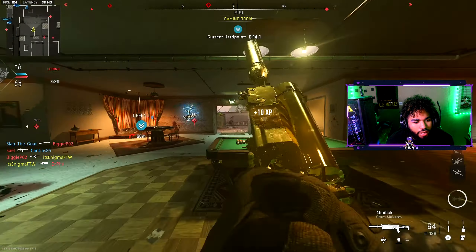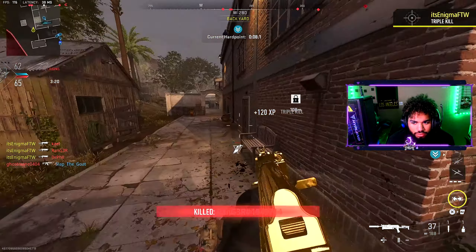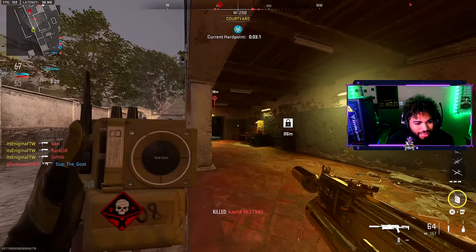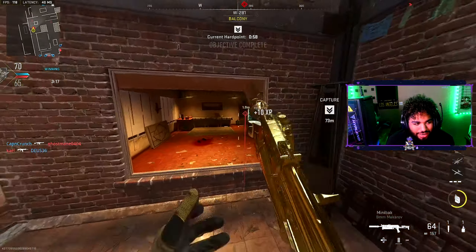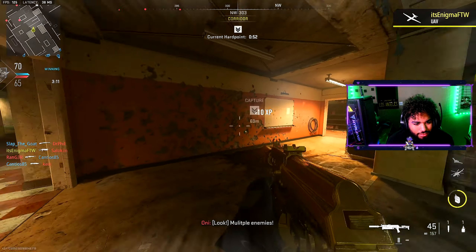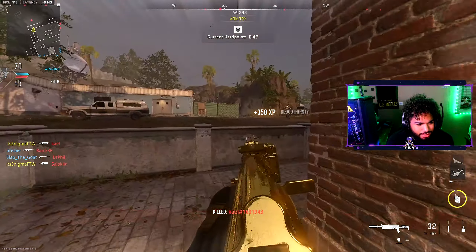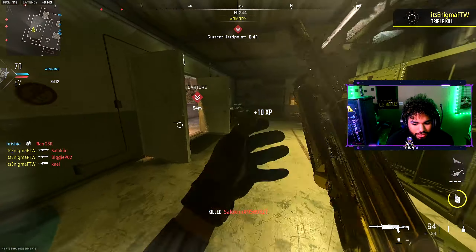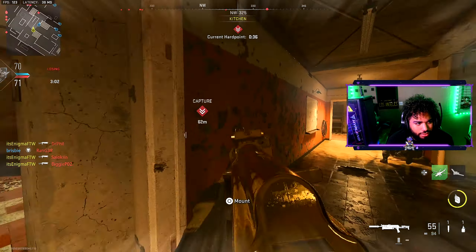No way did they spawn right there! Arian, I got you bro — you need a nuke? What's up, what's up bro. Let me lock in real quick bro. Yeah, this Bison is pretty donkulous right now. We've lost the lead.